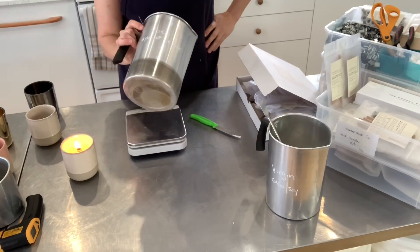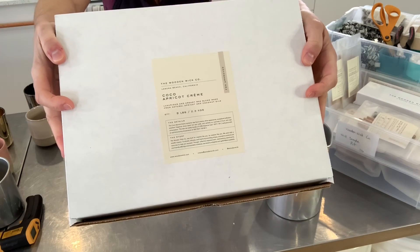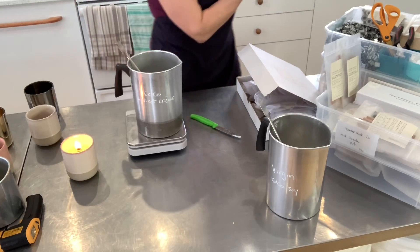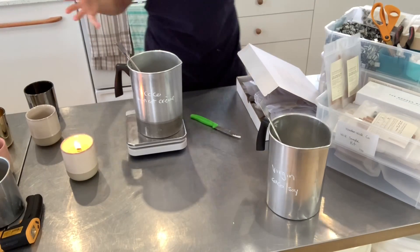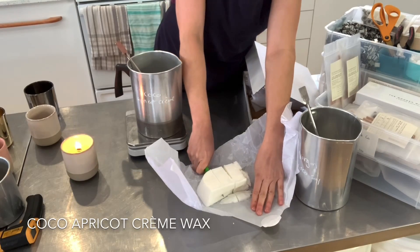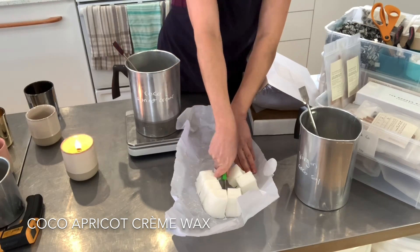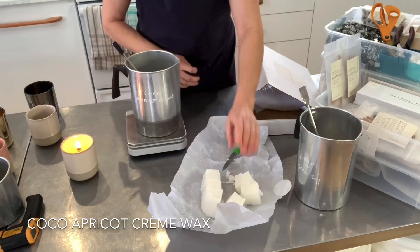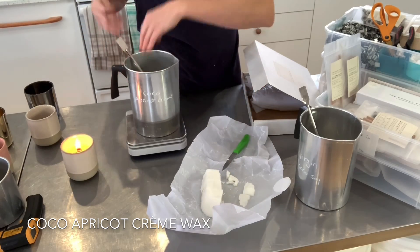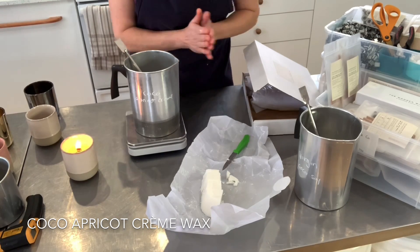Let's move on to the cocoa apricot creme — and by the way, if you notice on the package, it's actually 'cocoa apricot creme' in French. I find that pretty cool because I'm French Canadian. Same thing, I'm gonna cut through the wax. These waxes are very soft; they're perfect for container candles. They're not meant for votives, but they are great and easy to work with for container candles. I have to say, because I've tested them before doing this video, that the glass adhesion from the virgin coconut soy and the cocoa apricot creme is amazing.